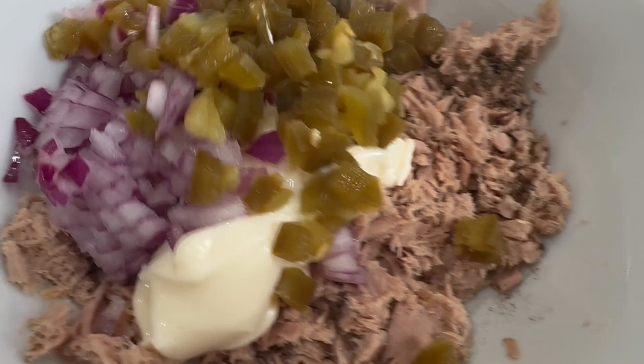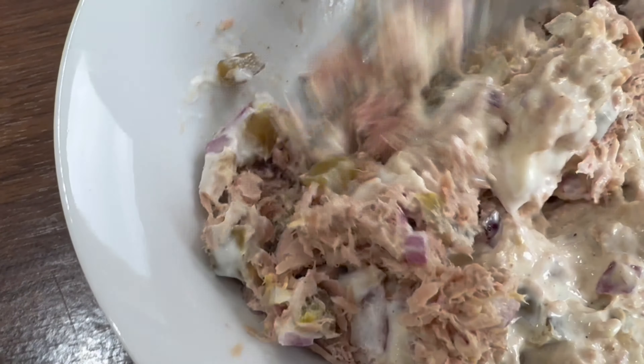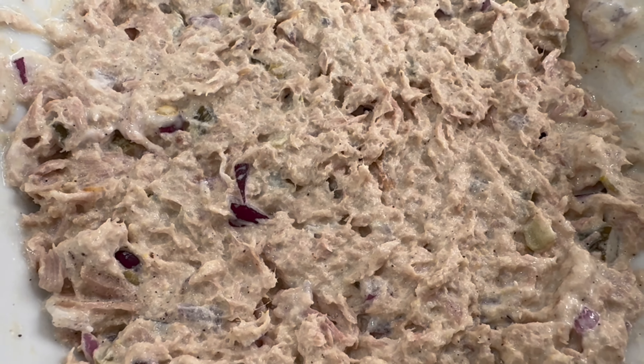Once we've added that, we'll just mix it all together and ensure it's all nicely mixed in, as you can see on screen. Our tuna mixture is now ready — we'll pop this to the side.